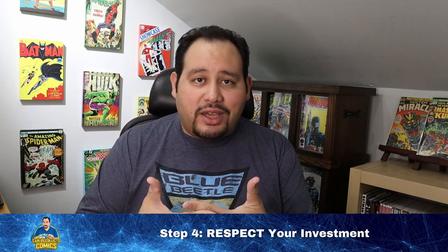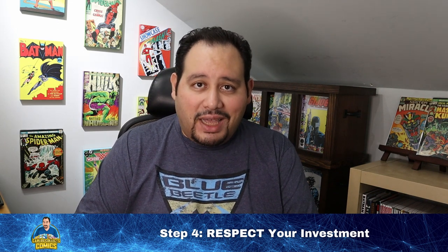Step number four — and I think the most important one for how to store your comic collection — is to respect your investment. When we talk about comic storage, this is the biggest takeaway I can offer you. Some collectors say 'I'm not a comic speculator or investor, I just collect for the fun of the hobby, I don't think of it as an investment.' I hear that a lot. But I want to encourage you to wisely recognize and respect the investment that you're making in this hobby — not to make money, but to understand that you will invest your time, your money, your physical space, and other resources into this hobby. Respect that by giving just a little bit of planning and thought to how you're going to do so.